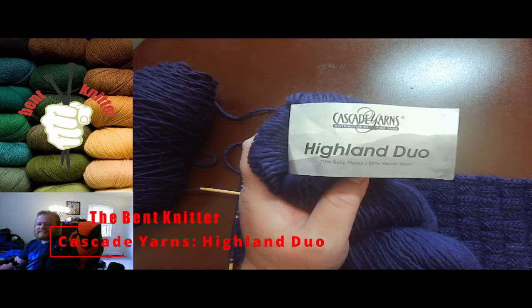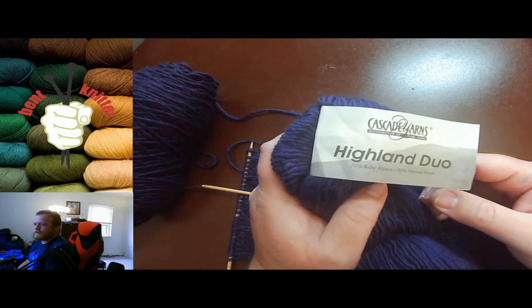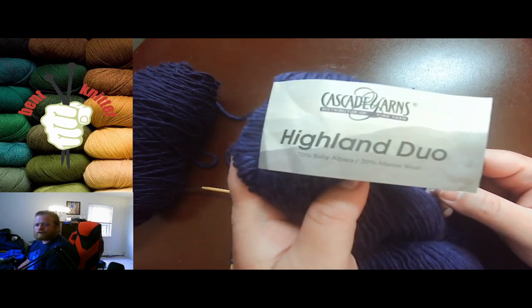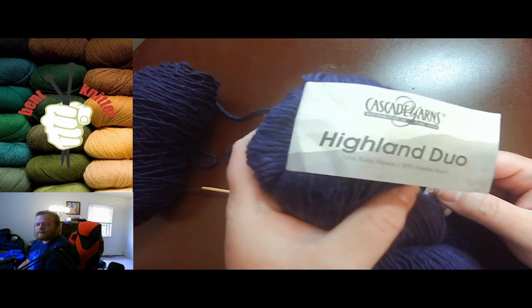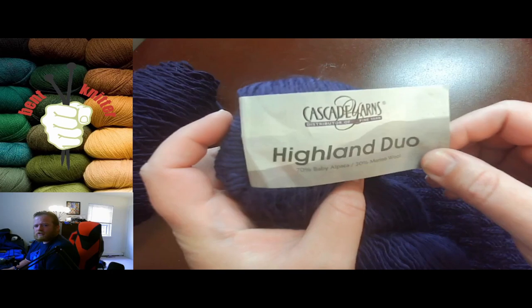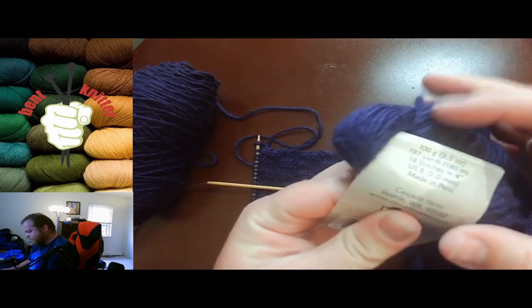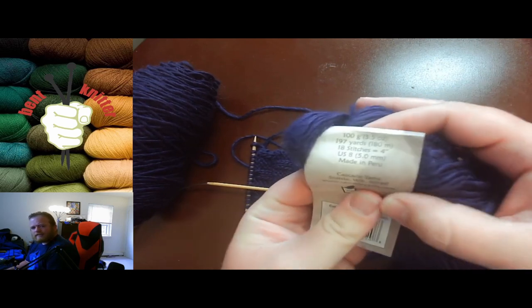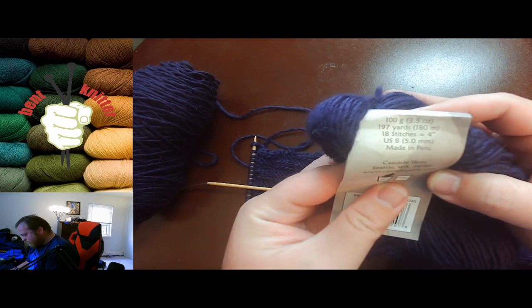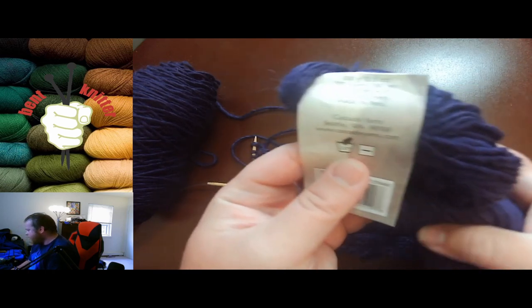Hi everyone, welcome back! This is the Bent Knitter and this week we're going to do another yarn review. This one is from Cascade Yarns, which is from Webb's Yarn Company and you can find them at yarn.com. This one is called Highland Duo. As always, I will put the information in the description below. This is 100 grams, 197 yards or 180 meters per skein.